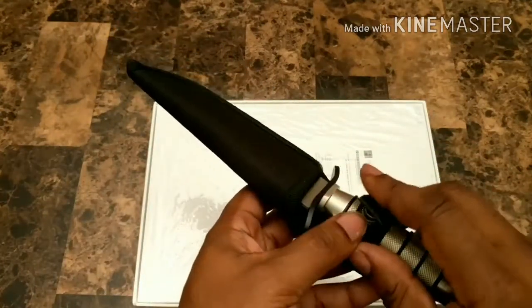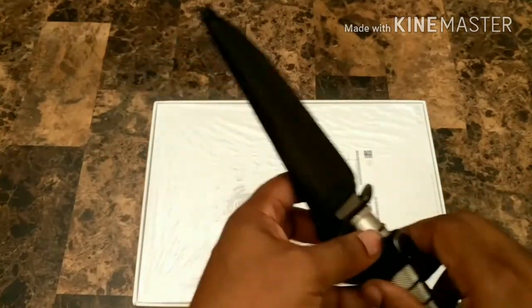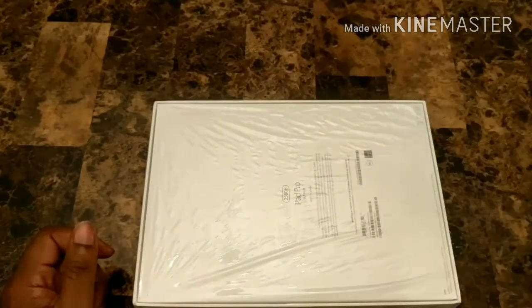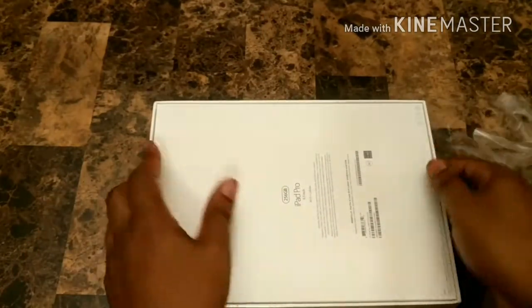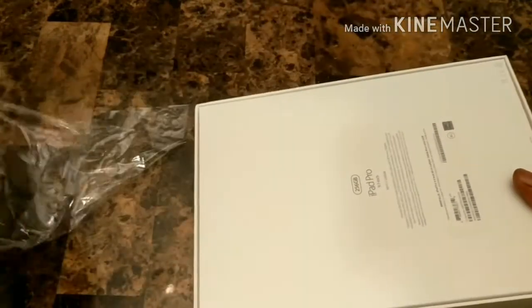All right, go ahead and lock him back up there. He has done his job. Good work, he who's yet to be named. All right, let's go ahead and get this plastic all out of here. See what we're dealing with.